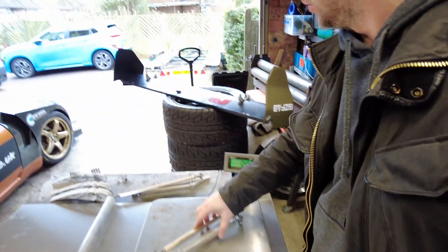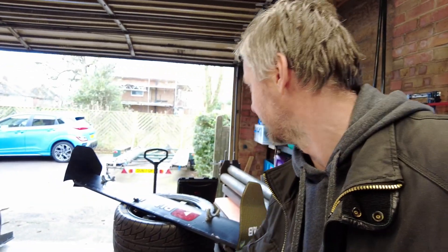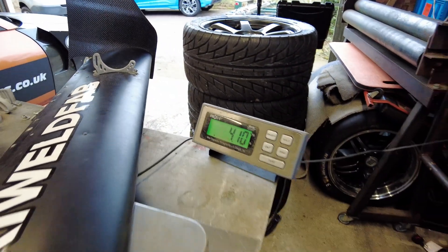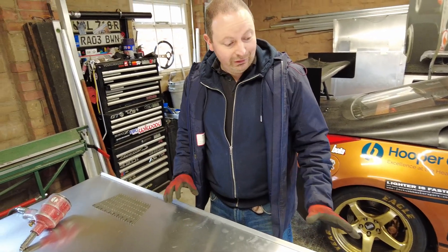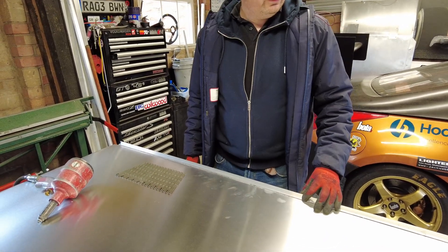The end plates weigh 450 grams each, so two of them is almost a kilogram just for those. Let's weigh the old wing itself — it's 4.1 kilos. We think the new one will come in around 3.6 kilos. And it's not just the length — it's also the width, since this is 220mm and the new one is going to be wider. Wider, longer, less weight — that's a win-win. First job is to manufacture the skin, which is fitting the gurney flap to the back of the skin to support it while we're rolling it.